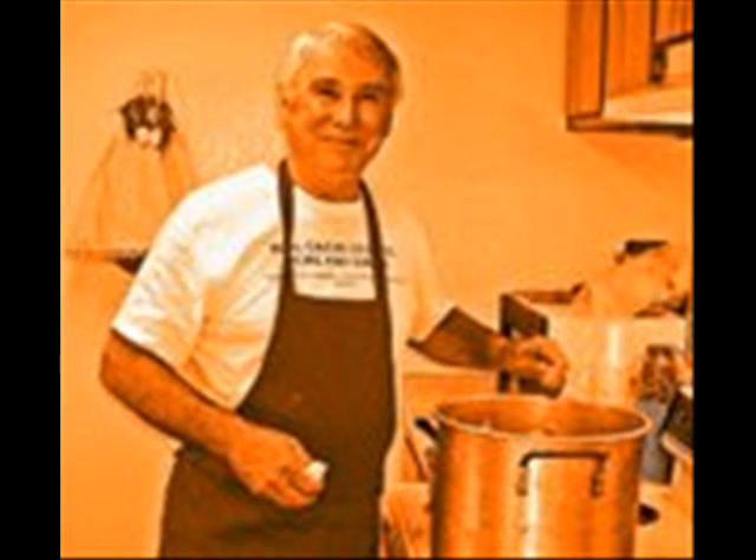Hello there. Welcome to Real Cajun Cooking, Pure and Simple, where we welcome every day as a cause for celebration and every meal a blessing, and hope you feel the same.